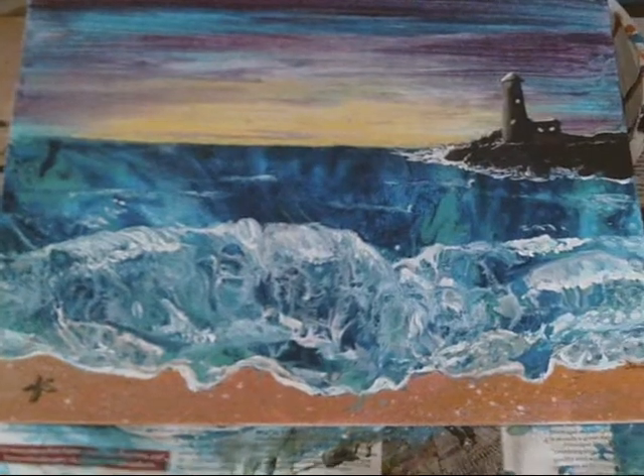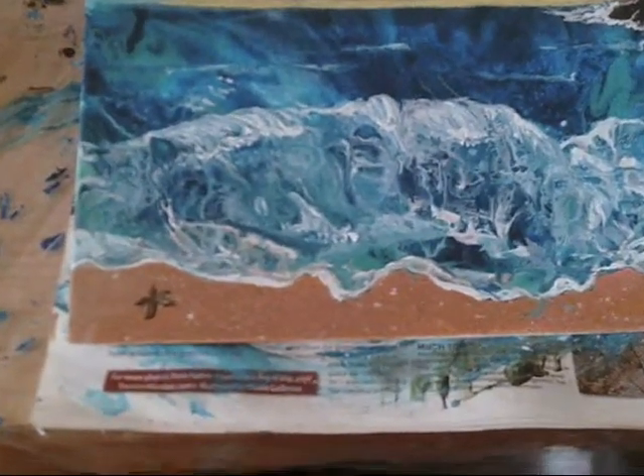So what I did is I started with the sand — I used yellow ochre and a brown color mixed with a little white and just a touch of pink. I did the pour on the sand, then let that dry, and splattered some white and brown on that so there would be a little texture look on there. And there's a little starfish.